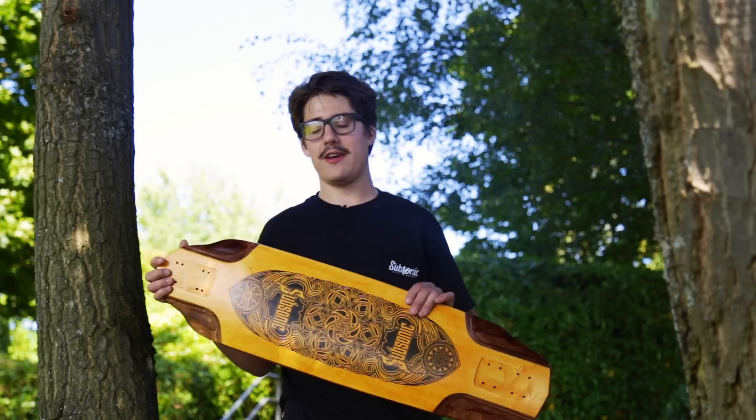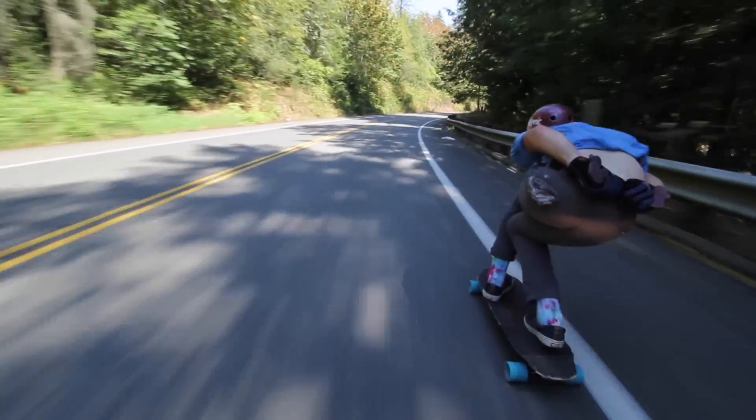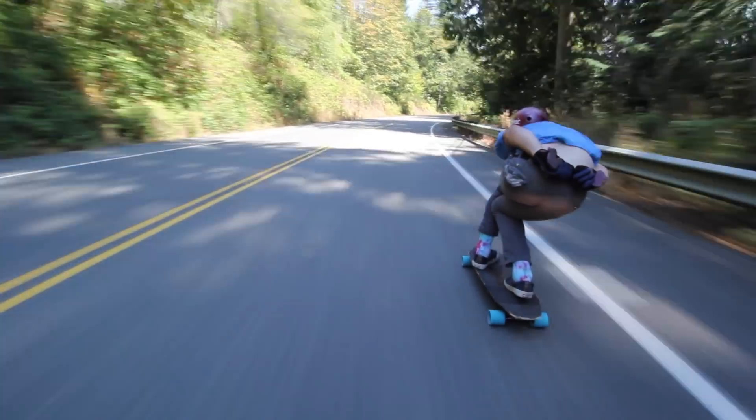Hey, my name is Bradley Cameron with Subsonic Skateboards and this is the Vega 36. Vega's been a keystone of our lineup for many years and this particular year we've made quite a few changes and we'd like to share some of those details with you.